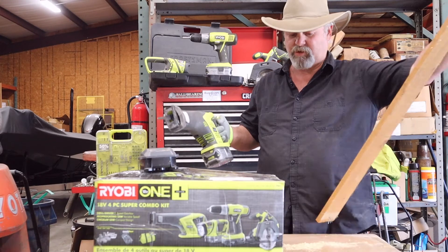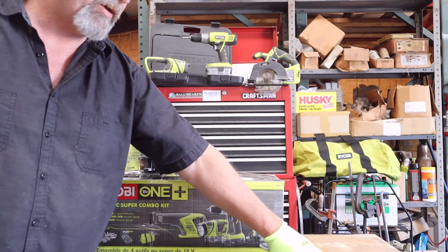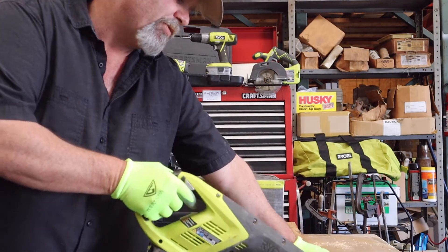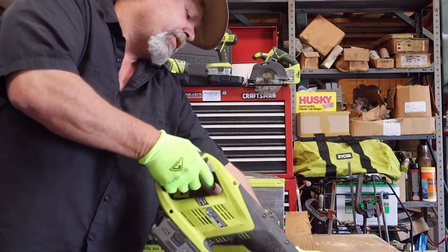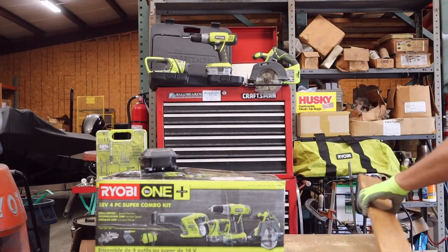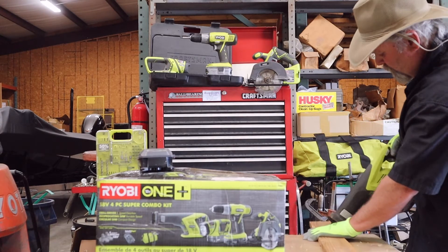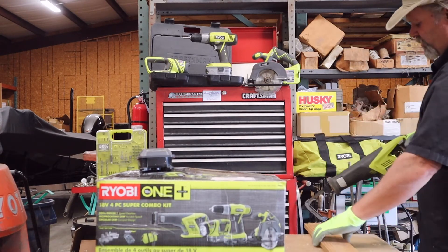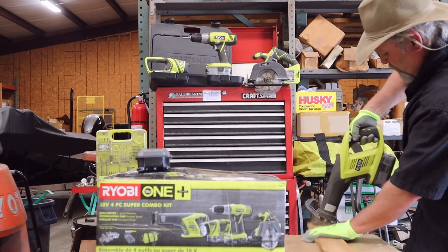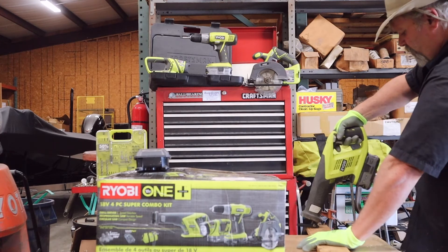Let me do a little demo to show you how it goes. This is a pretty seasoned piece of oak — generally what I cut with pallets and stuff. I might get a little bit of a rough cut on this side. I've found that putting pressure down and keeping pressure down works a lot better than not.